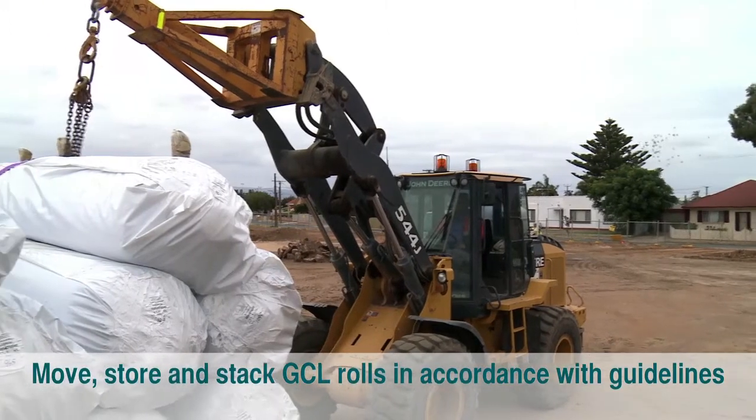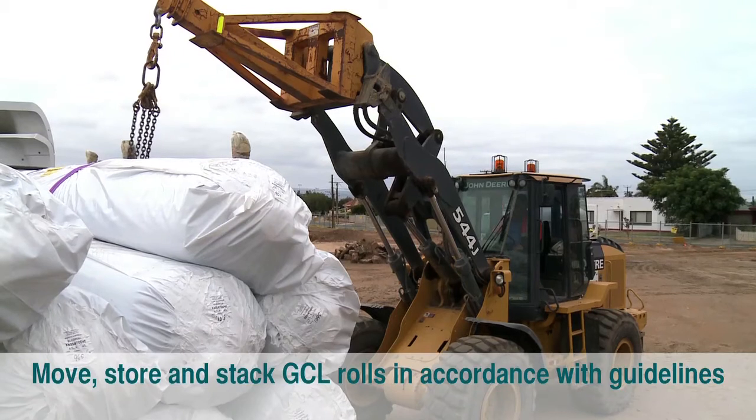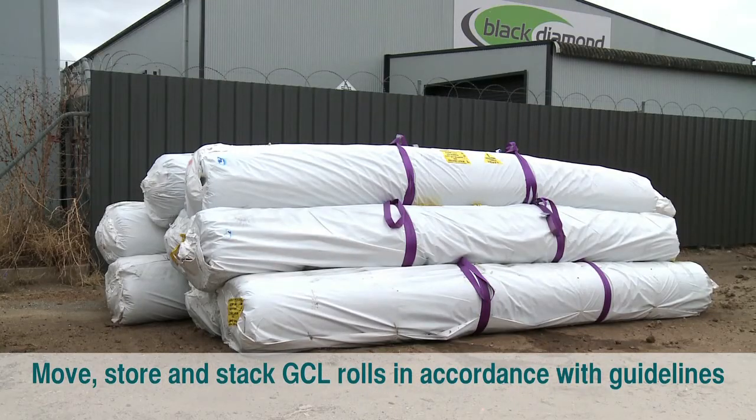Moving, storage and stacking of GCL rolls and bentonite paste should be done in a manner which is in full accordance with the Elka Seal storage and installation guidelines.